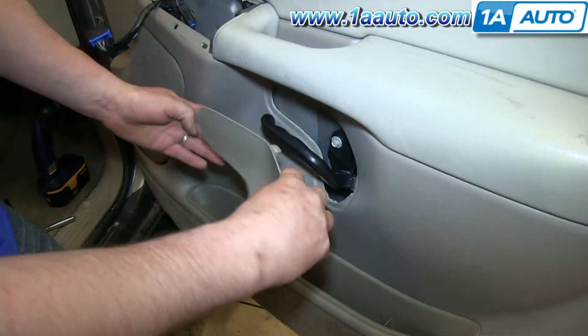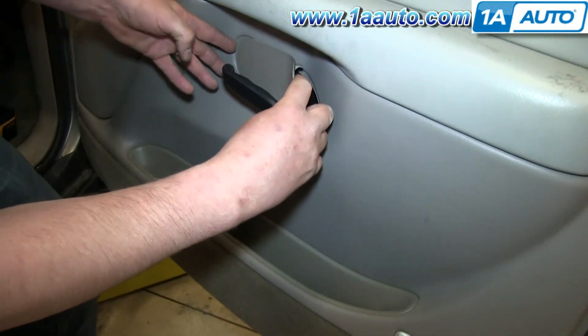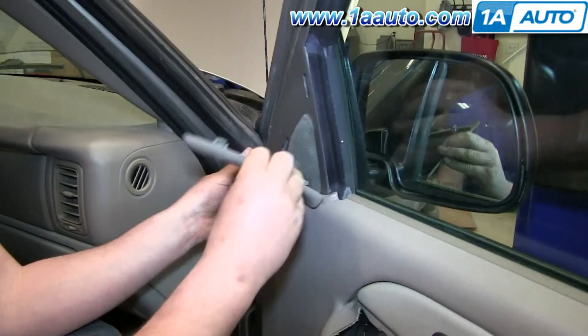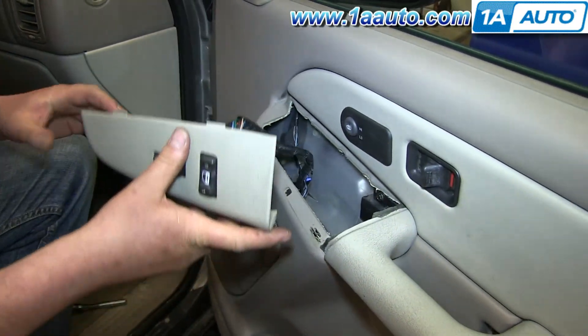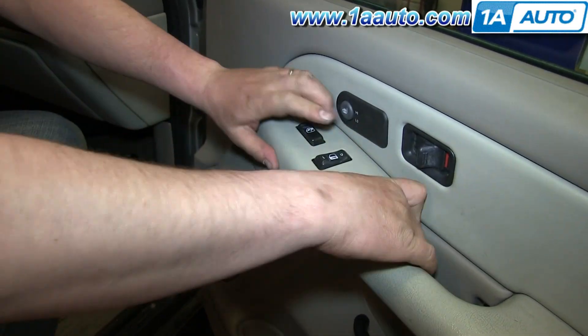Now you want the inside of this panel to go in first. Slide it over your door handle and then tuck that inside end in first, then the middle tab and then the back tab. Replace this triangular panel and reconnect your switch pack harness. Push the back end and then push the front down and you're all set.